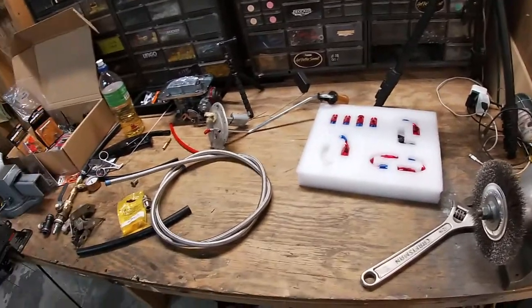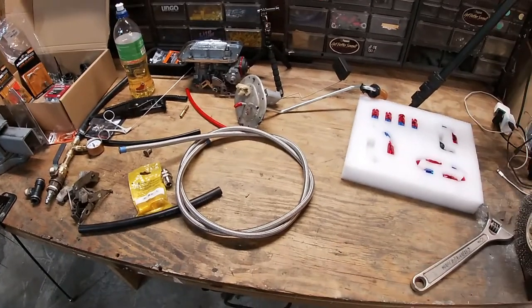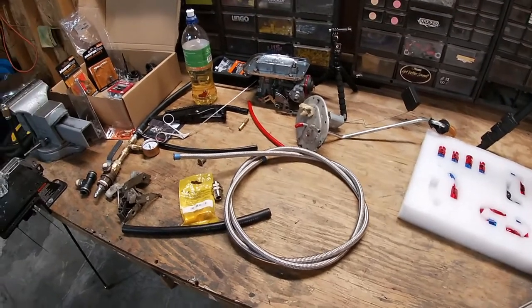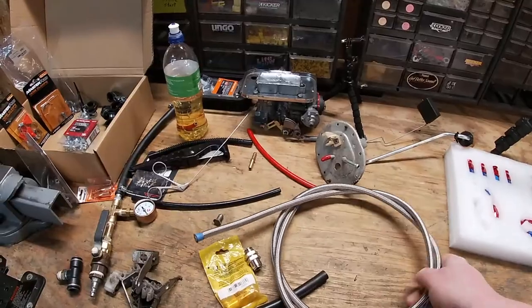Hello everybody, my name is AJ and welcome to the Skillbilly Syndicate channel. Welcome back everybody to part three of the video series. Today we are going to be talking about fuel lines, specifically what our options are as far as installing them with the Holley Sniper.